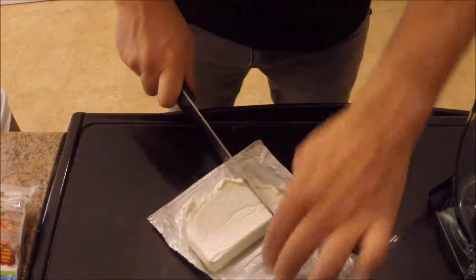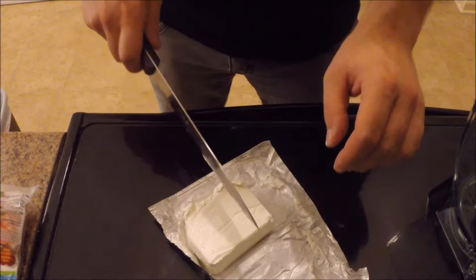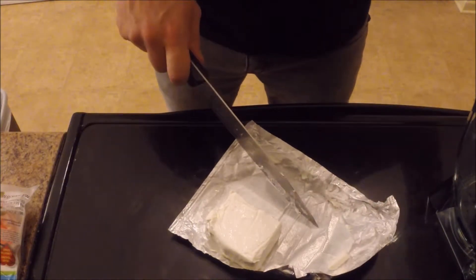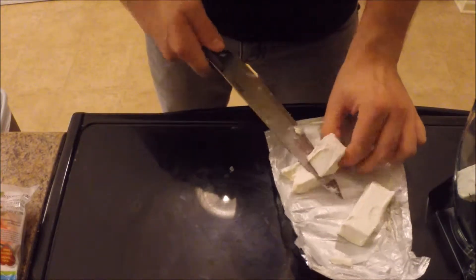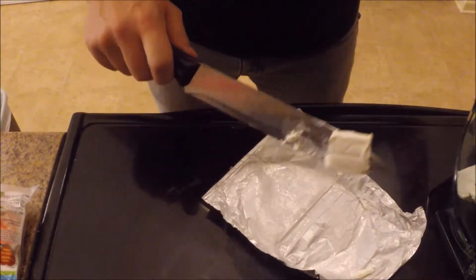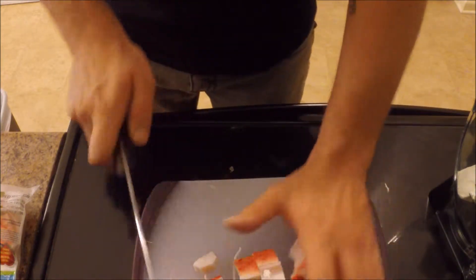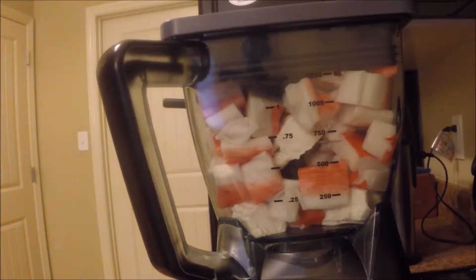The next step is adding the ingredients. Here I am cutting the cream cheese into smaller cubes so that way it blends better with the imitation crab meat. I'm using imitation crab meat this time because this is actually my first time attempting a crab rangoon. Here I'm cutting the imitation crab meat into smaller cubes for the same reason — so that way it blends a lot better in the blender.